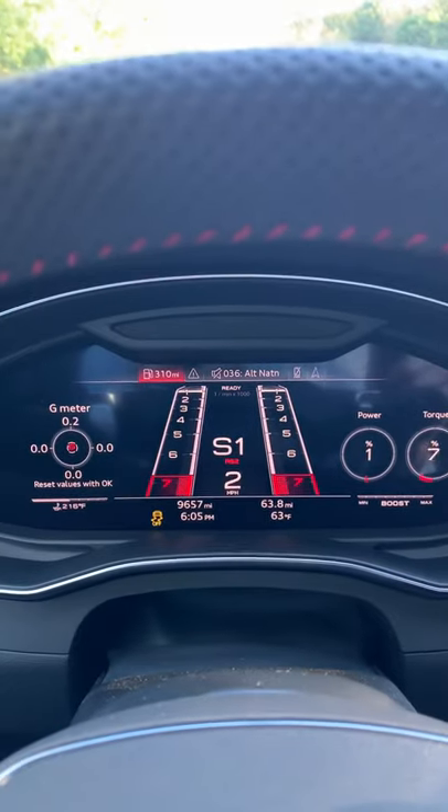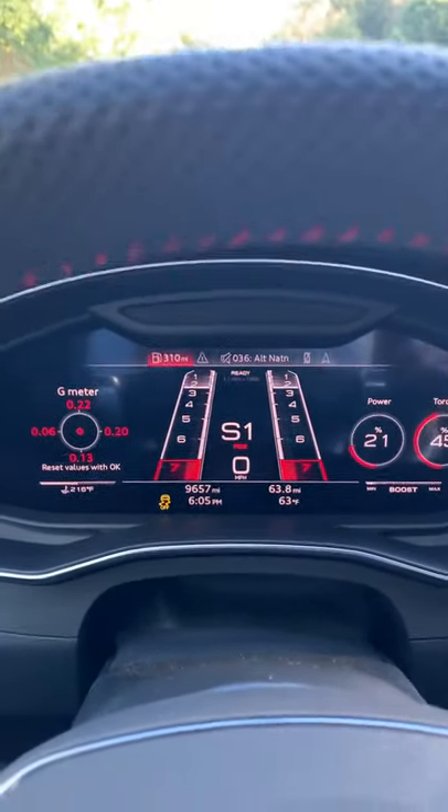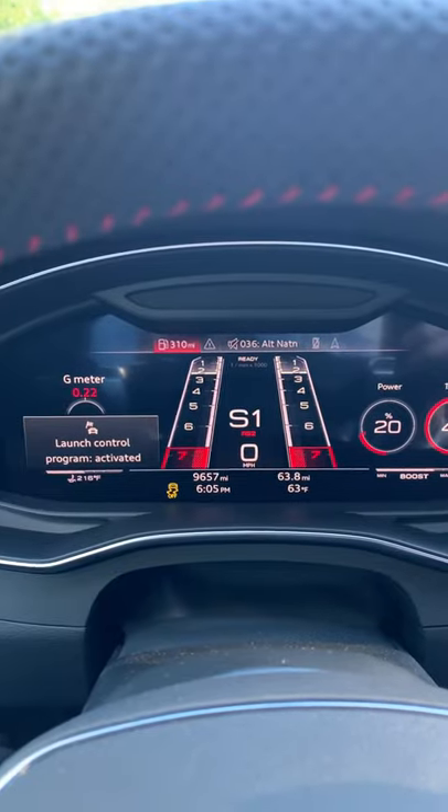I've got my foot hard on the brake, hard on the throttle. Launch control program activated.